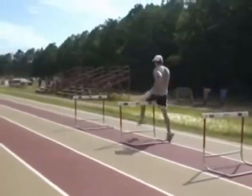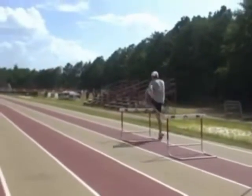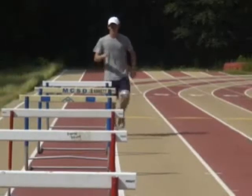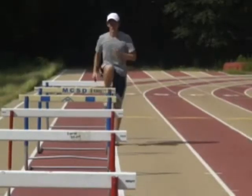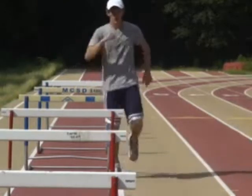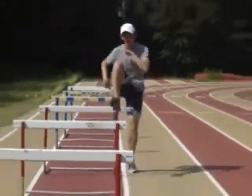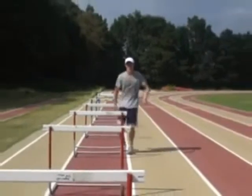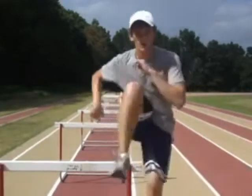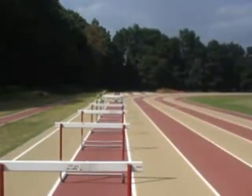Coming directly over the post. And you can see him bringing his leg, focusing on trying to go directly over the pole of the hurdle. And you can hear that three skip rhythm. Good hand movement. Nice arm swing.